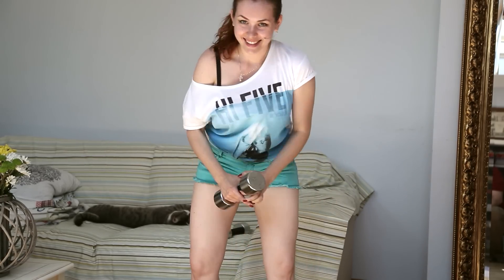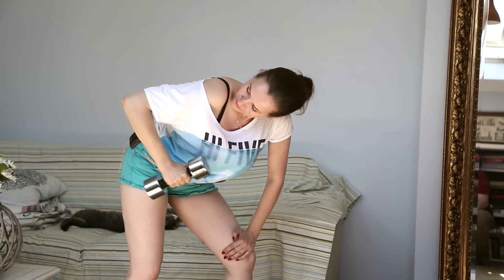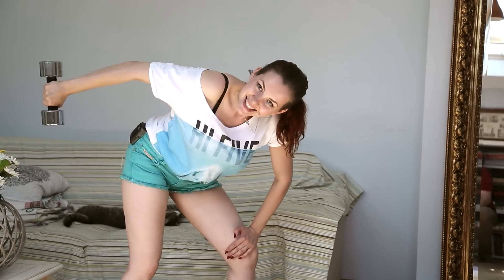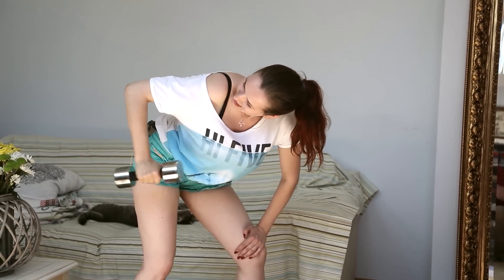Ok, change the hand. 1, 2, 3, 4, 5, 6, 7, 8, 9, 10.